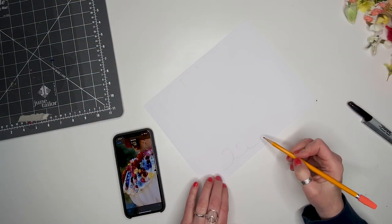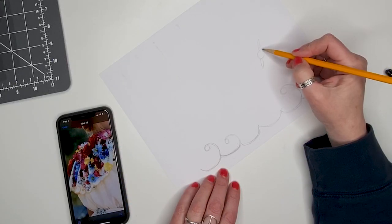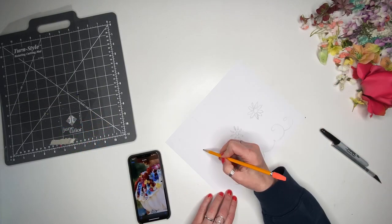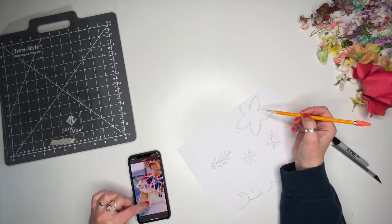My first step was to draw what I thought the painted designs were on the collar that peek out between the flowers. I used photos from the film as reference. First, I sketched out the designs. I had to use some creative guesswork to come up with each of the shapes.